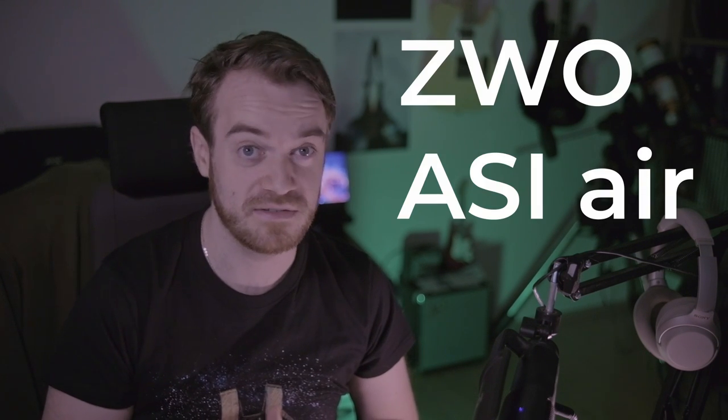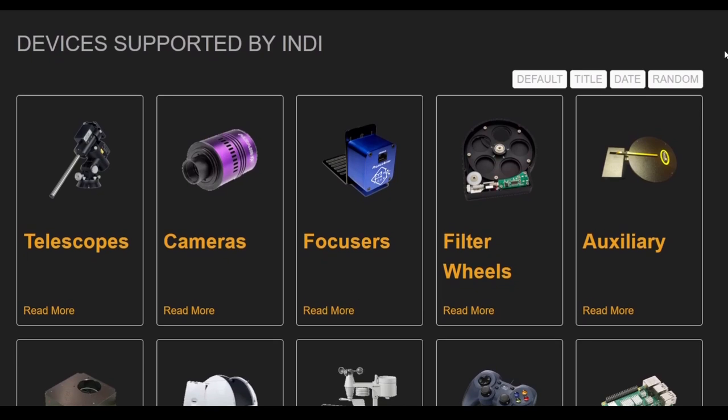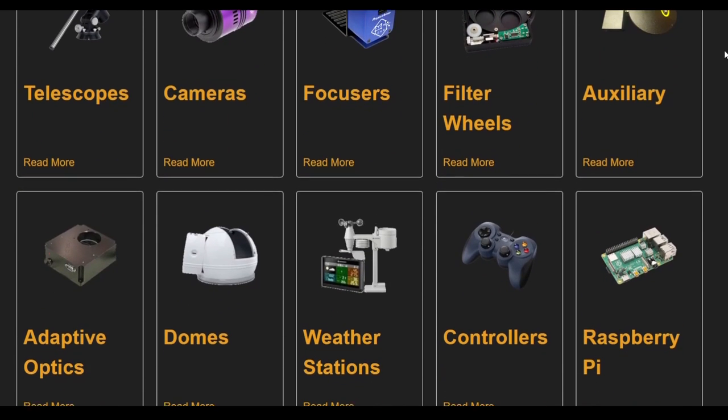Compared to the ASI Air from ZWO, with this approach you're not limited to only ZWO products — basically all INDI driver supported equipment is supported here as well. And for the last point, which is my highlight and how I started this introduction: it is actually cheaper than the off-the-shelf products. I've created a little calculation overview table. And of course, keep in mind it gets even cheaper if you already own some of the parts — for me that was actually everything except for the screen and the mounting bracket.